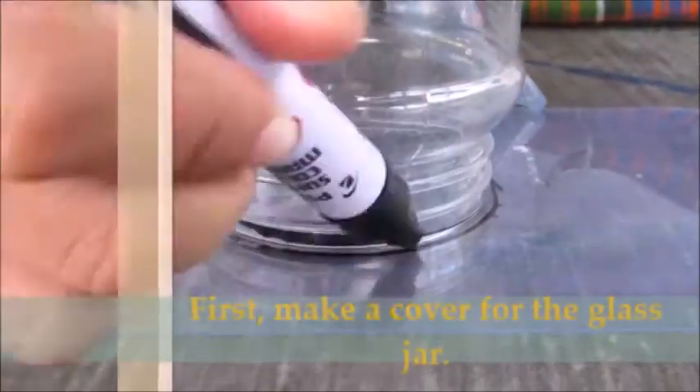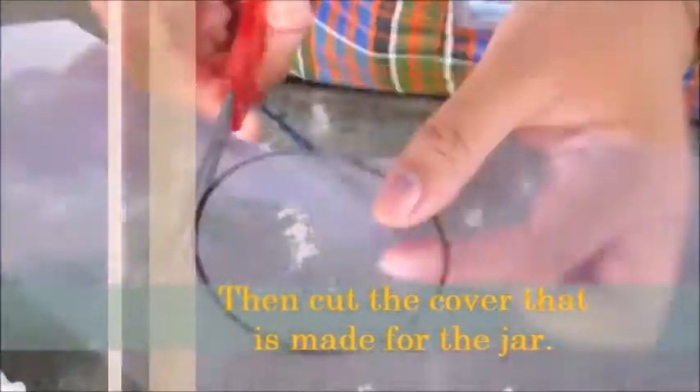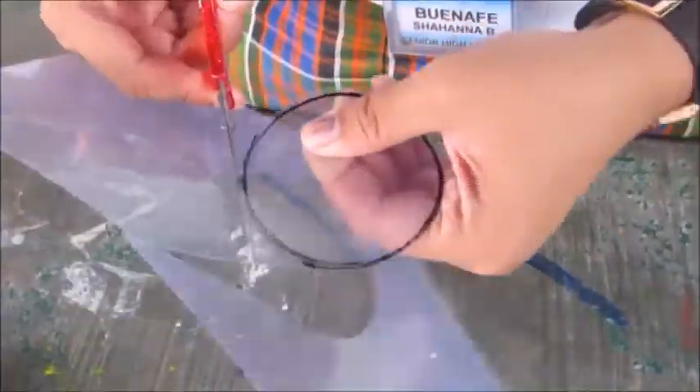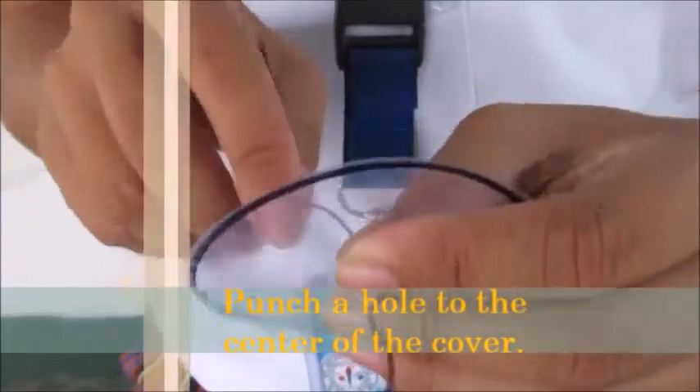First, make a cover for the glass jar. Then cut the cover that is made for the jar. Punch a hole to the center of the cover.